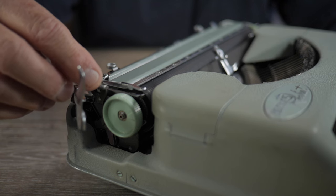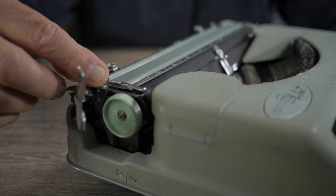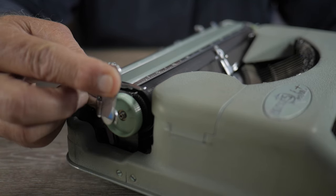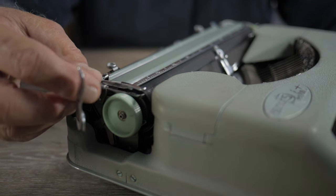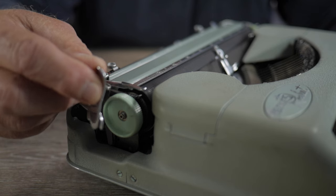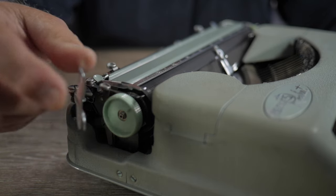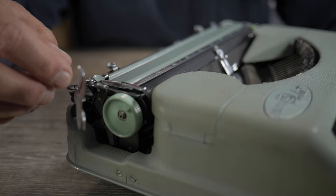The line spacing lever is right here. Toward the back is single line spacing, which is two clicks of the line spacing ratchet — so this is a half-line spacing machine. The next line spacing position is one and a half, or three half-line clicks. So one or one-and-a-half line spacing is your option.